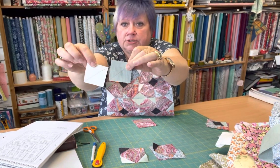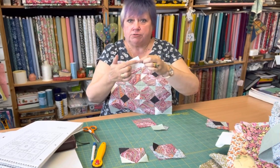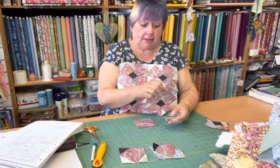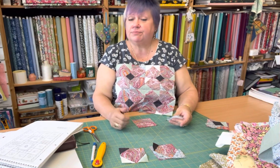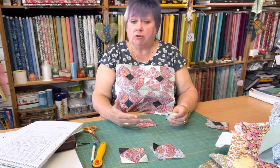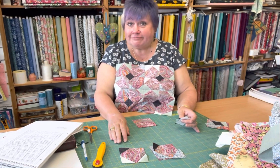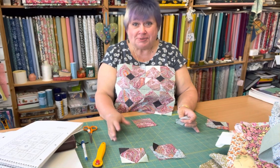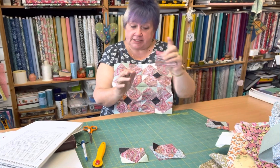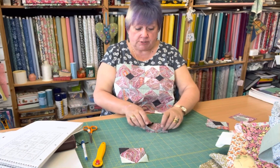Cut your three little squares, and then draw diagonal lines corner to corner across the middle on the back. Depending on your fabrics, you might want to use a water-soluble marker or something that will disappear. I'm lazy — I used a biro, which I really shouldn't, but I'll only be honest. So that's now ready for the next stage — put that to one side.